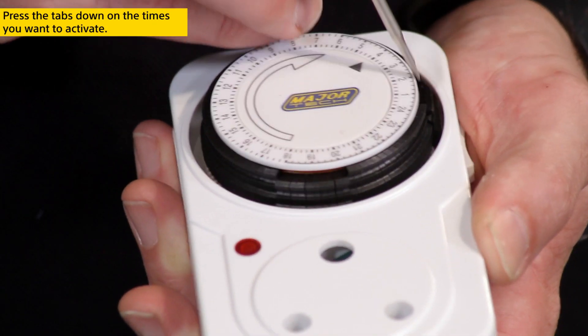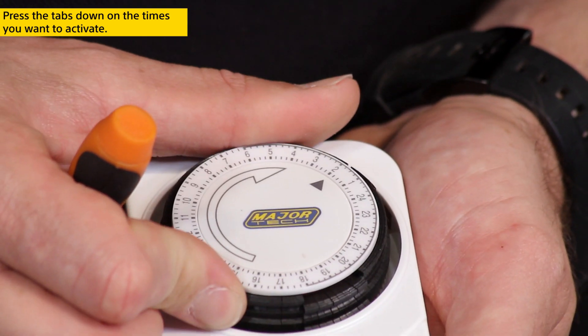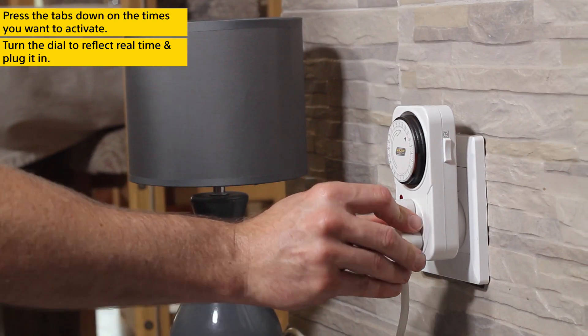To set the timers, simply press down the tabs on the times you want to activate. Then turn the dial to reflect real time and plug it in.